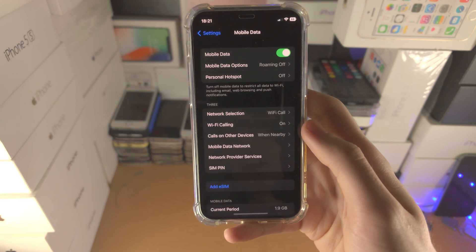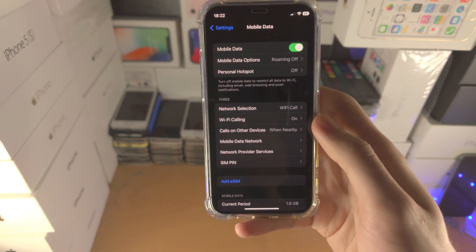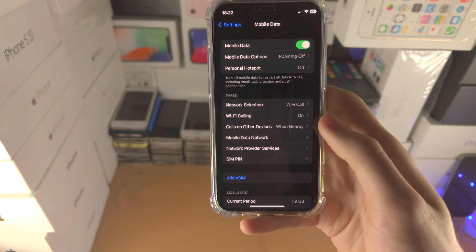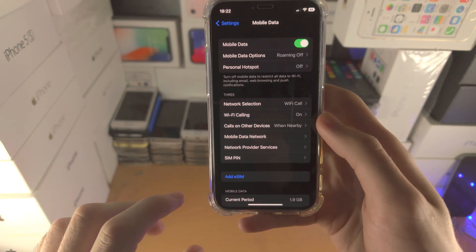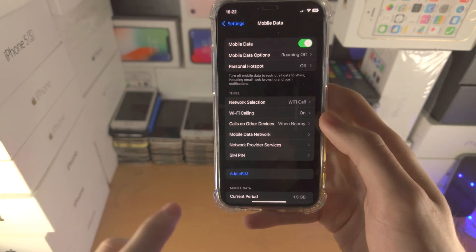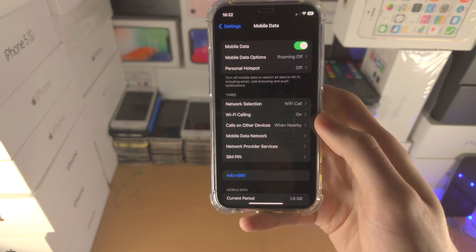Now if you still want to convert your physical SIM card to eSIM, is there still a way? Yes there is. You will need to contact your carrier, either by calling them up, starting a live chat, or going in-store. You will need to ask them to convert your current SIM card into an eSIM, and on the carrier's end they will convert the physical SIM card into an eSIM.